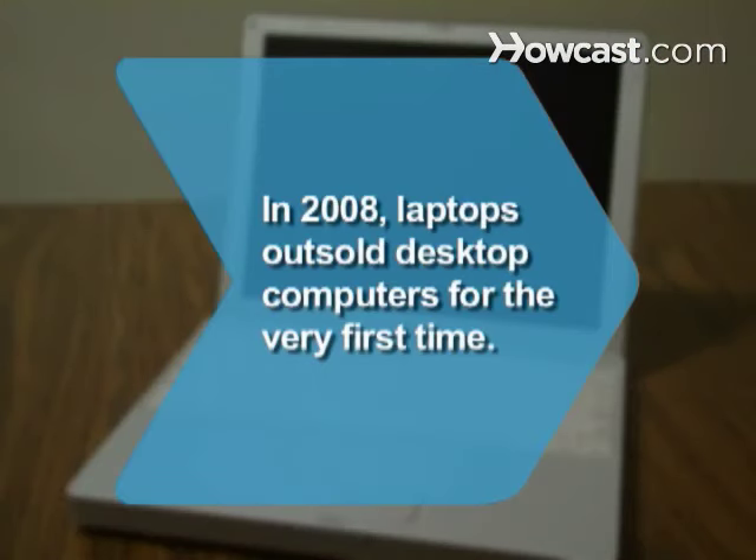Did you know? In 2008, laptops outsold desktop computer systems for the very first time.